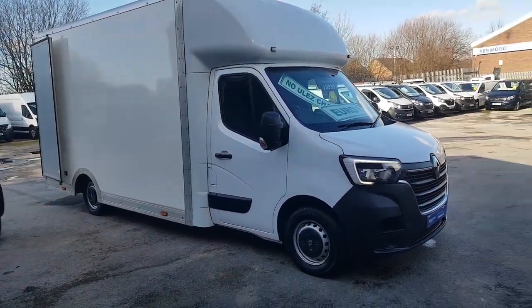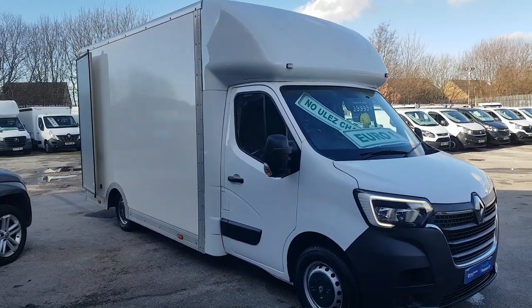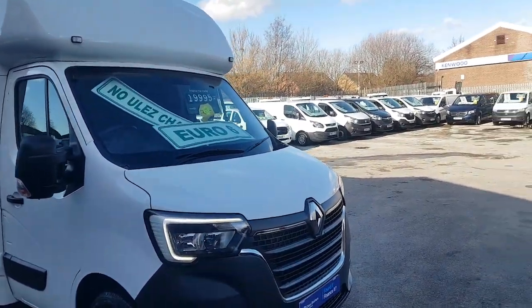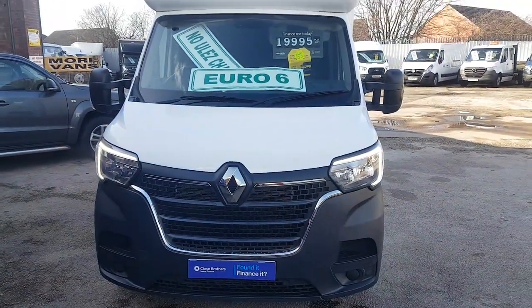Welcome to J&S Commercial Van Sales Limited. This one is the Renault Master Low Loader Luton Box Van. It's a 2020 reg, the new facelift model for the year, new shape with the new LED running lights.